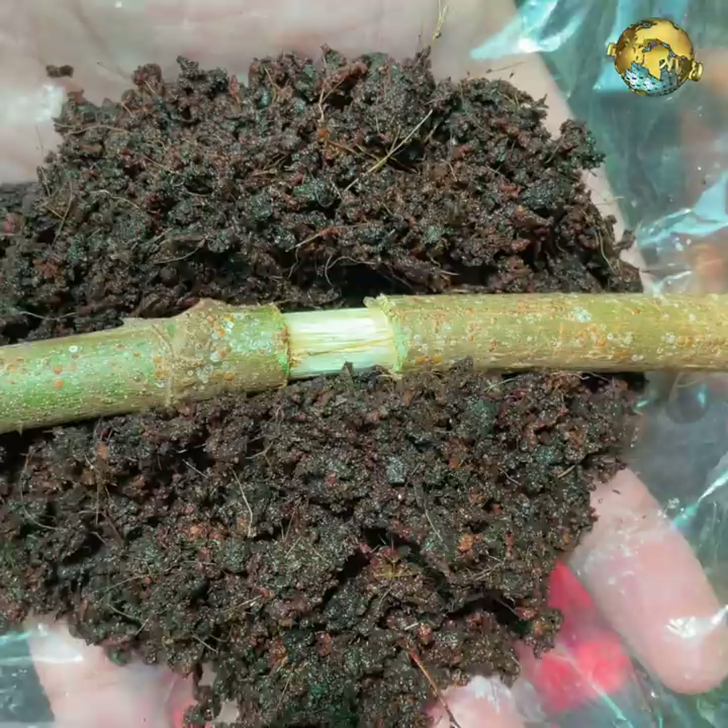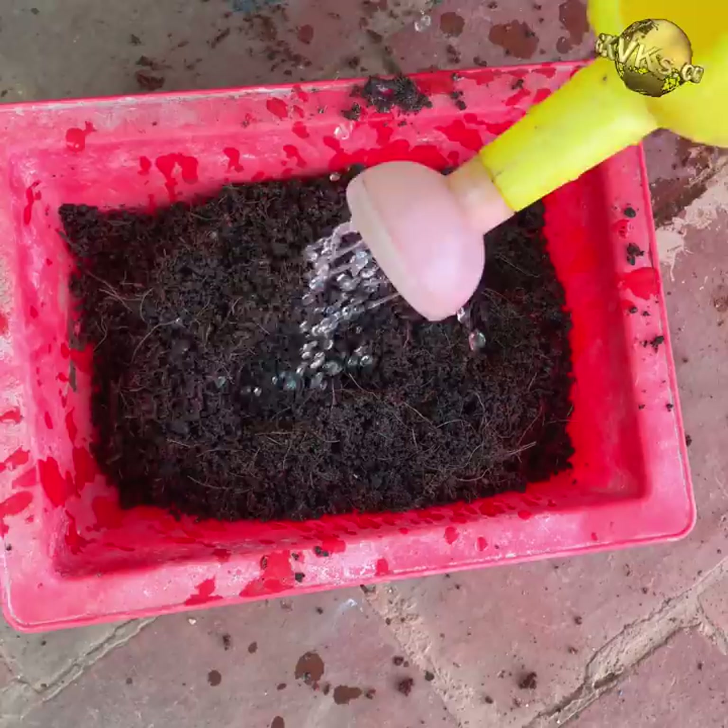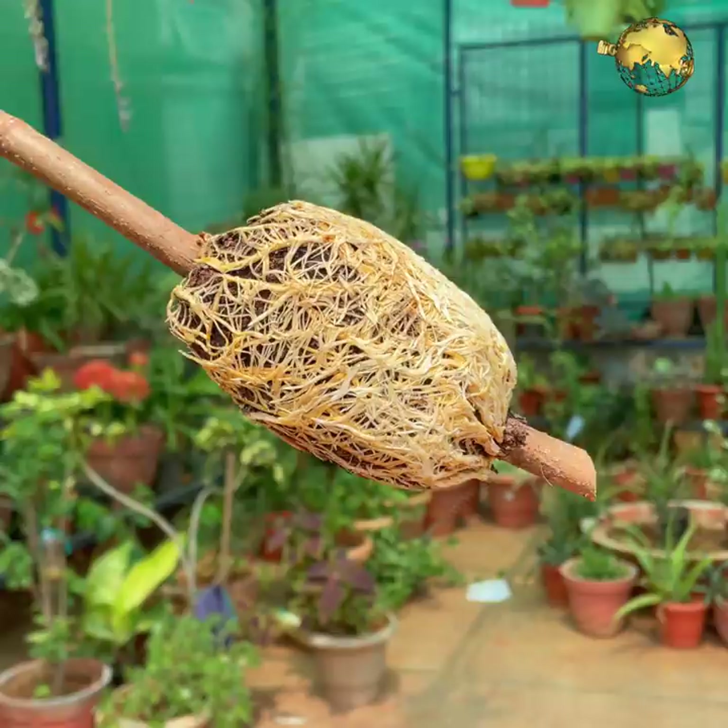Aspirin Hack: During conventional air layering, to produce faster and better roots, use one tablet of aspirin (350 mg per litre of water). Add this water to your potting mix and then wrap it around the injured stem for faster and dense root formation.